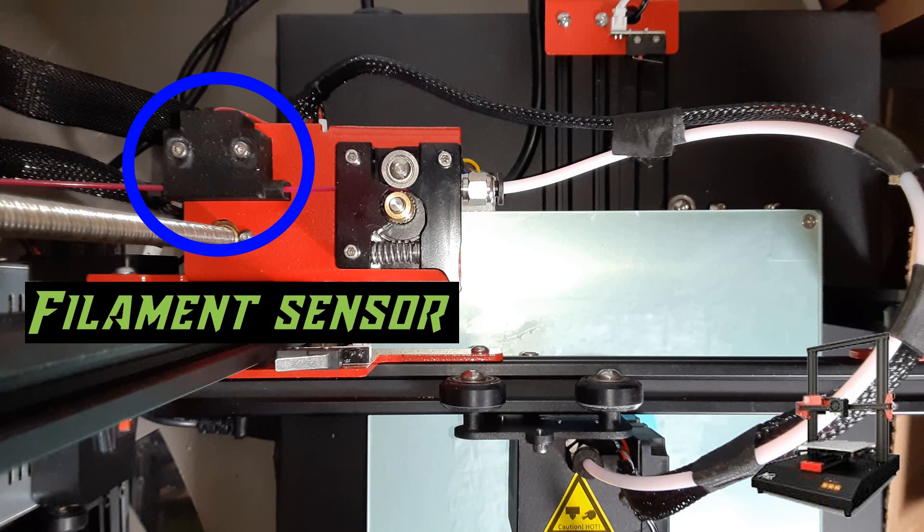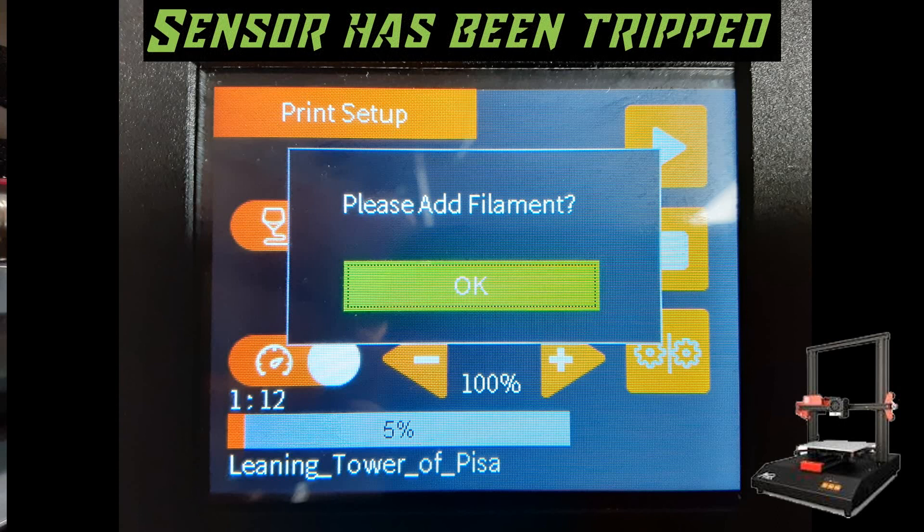You may see a screen that looks something like this — this is the runout detection being triggered on the ANET ET4. If you see this screen, all you need to do is load some more filament. I'm going to show you how to do that now.